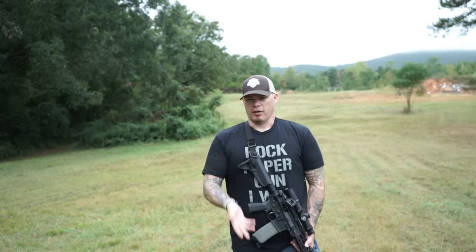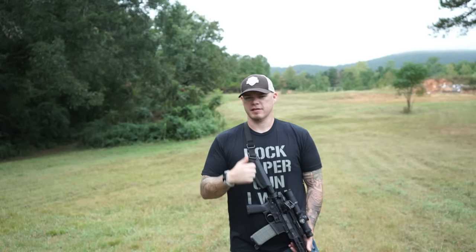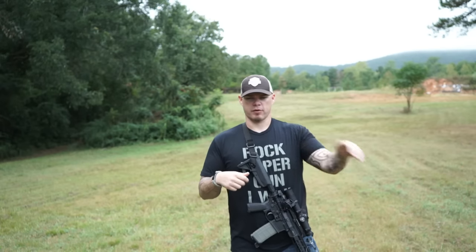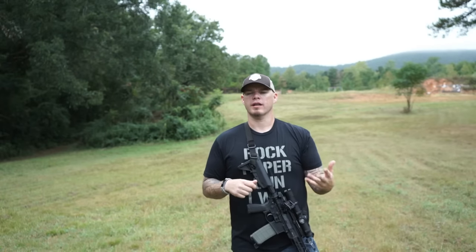Chris Costa from Costa Ludus made that grip very popular, and it also became a bit of a parody. The grip is functional — it's a fast, stable grip for driving the gun. Think about the door again: using that grip, you're able to traverse the door very, very quickly, driving the gun more quickly and efficiently than some older grip styles. It may be able to provide more positive control of the gun compared to what was being taught previously.